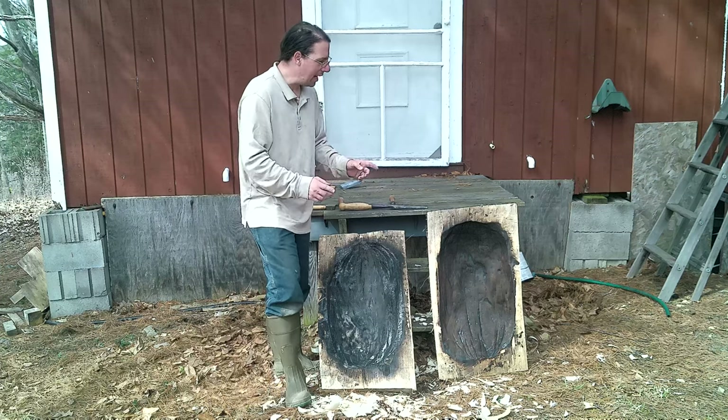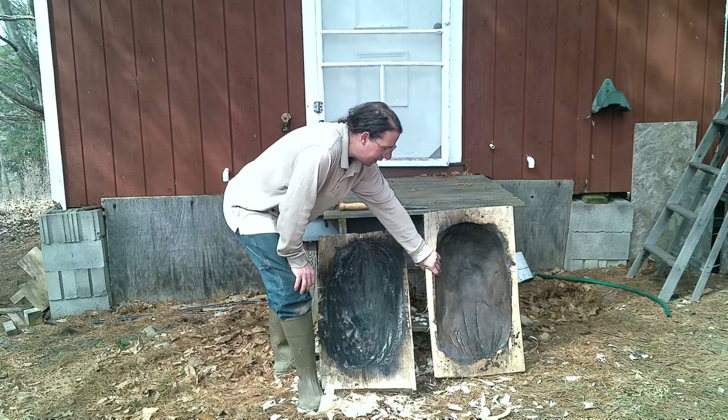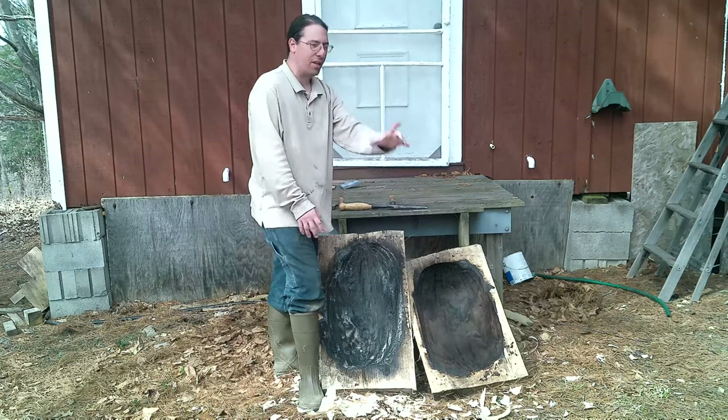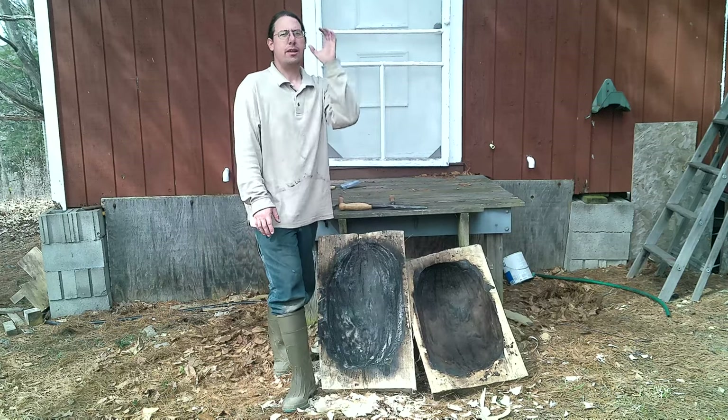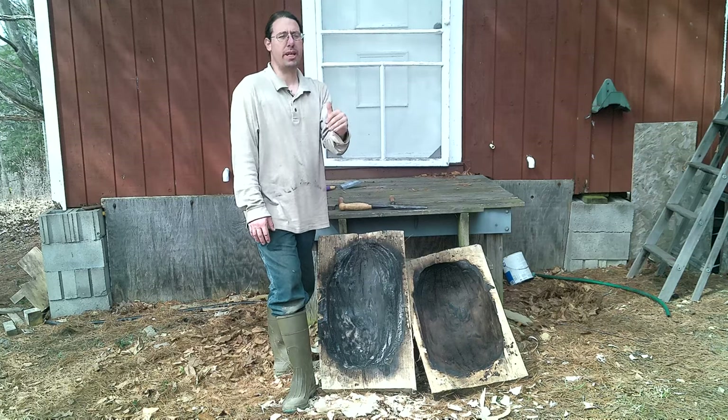As they dry, we have hollowed it out — this greatly reduces checking and splitting. It does not eliminate it. These will check and split. Don't panic about that.